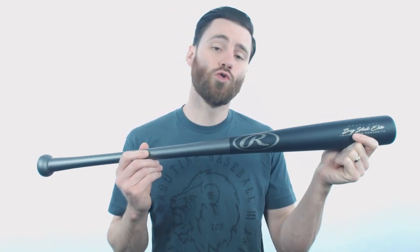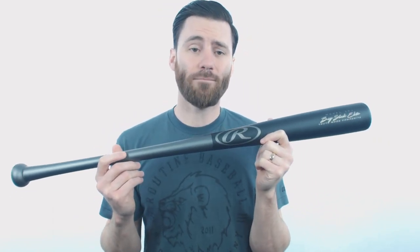It does have a two and a half inch barrel diameter, which is pretty big for a youth wood baseball bat. However, the rest of the profile creates a very balanced feel. It's going to have around a drop five length to weight ratio, which could be a little bit heavier for some younger players, but the weight is going to be pretty evenly distributed. So I think a number of players could get this bat and experience success.